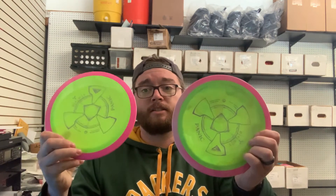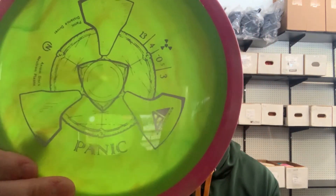I also grabbed a couple of Panics because they're absolutely sick. It's a cool color and this one has really cool swirls in the rim and flight plate. I want to make the game easier for myself — I want to let the disc do the work for me. I'm very comfortable with my drivers, mid ranges, and putters, so this is just something new where I think I can trim a little fat off my game and get better.